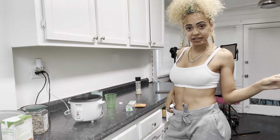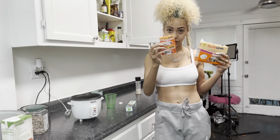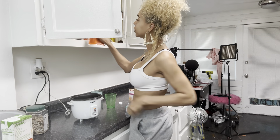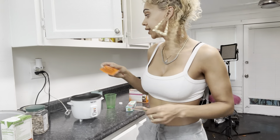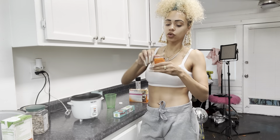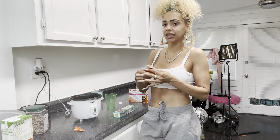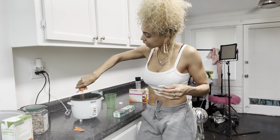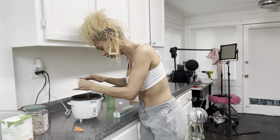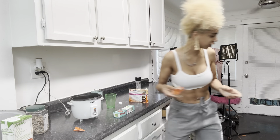Y'all hear that sizzle? For my ingredients I have a seasoning pack right here — this is my favorite. I love the tomato one but I only have one tomato packet left. I'll put about two packets, maybe three if I'm feeling spicy. I like seasoning — I want my food to be tasteful. Look at this coming out, it's red — I'm gonna put that right in there.